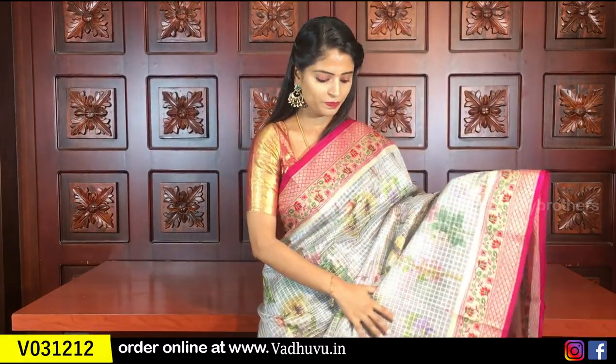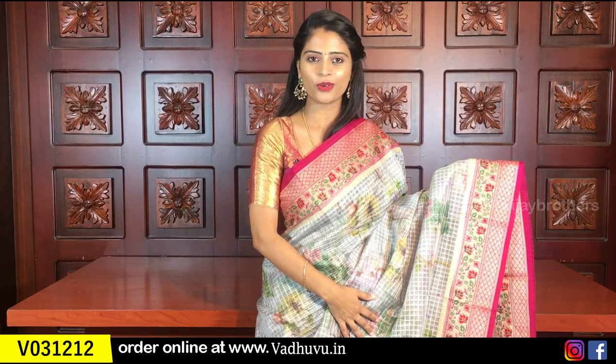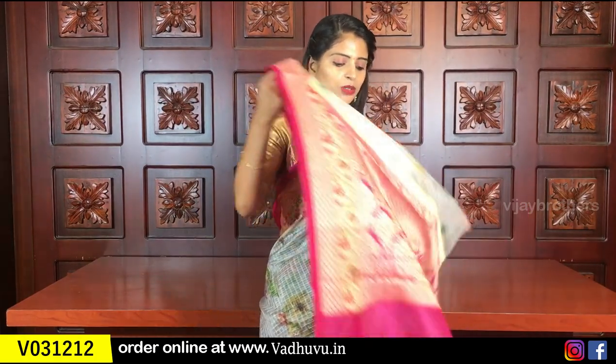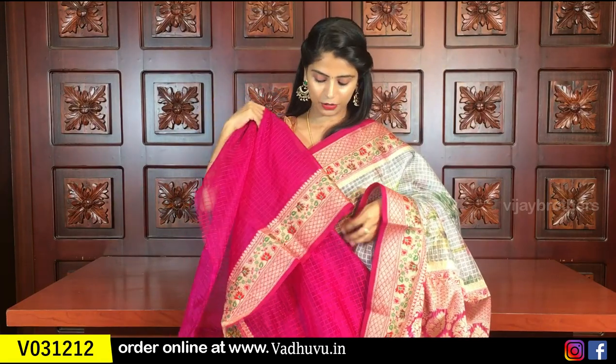Beautiful gray and pink color combination — Rani pink is the same. Borders on both sides are the same. Self-embossed checks and florals. Contrast color — the blouse is a contrast checked blouse, and it is very beautiful.